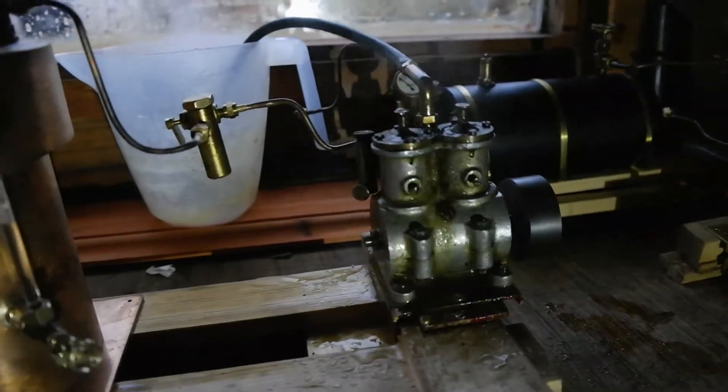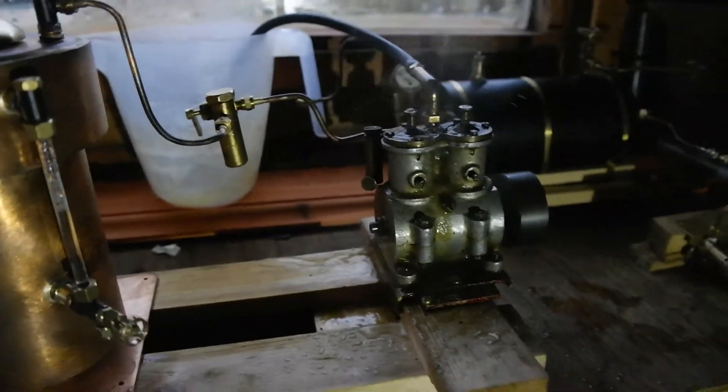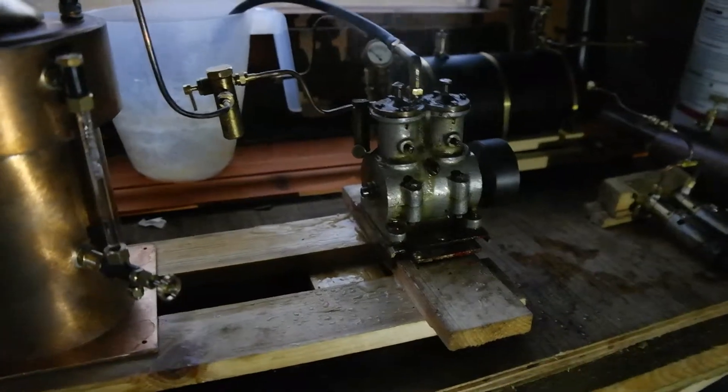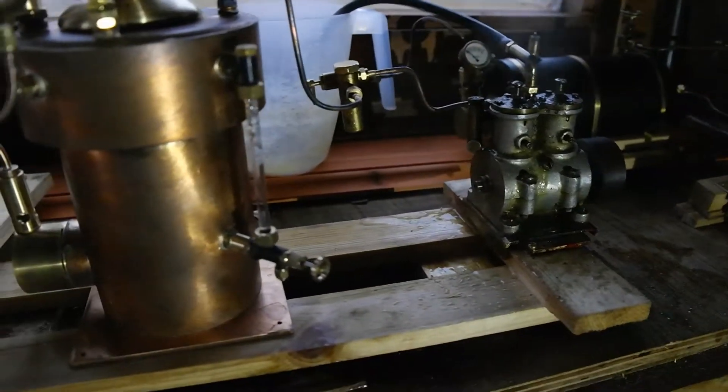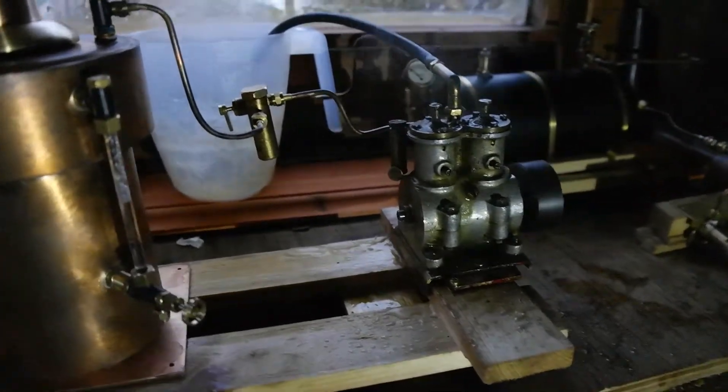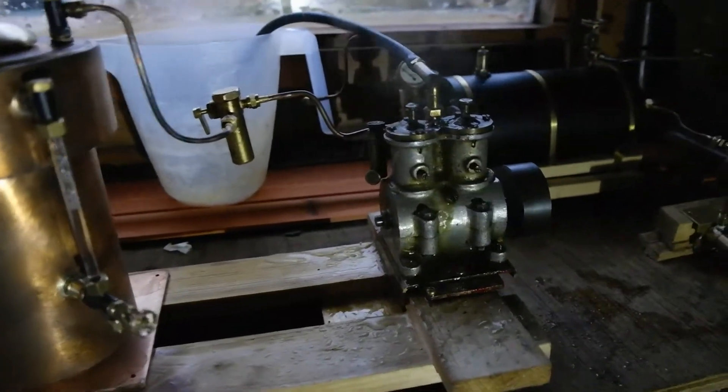So that's not a bad test on what I consider to be a large engine. But this boiler was actually designed for small to medium engines. So I hope you like that and I'll see you next time.